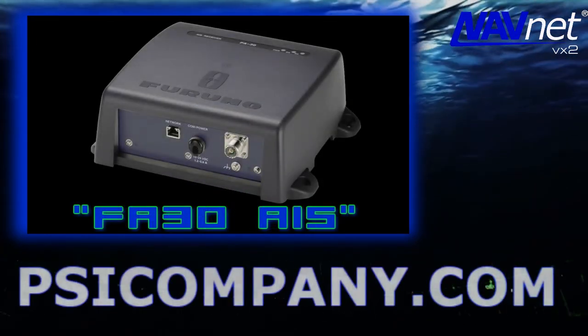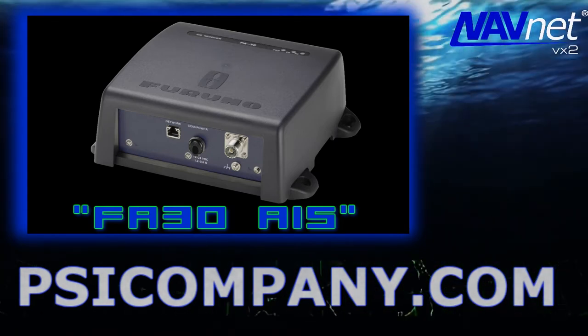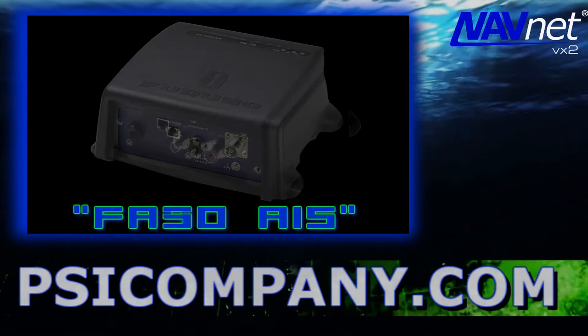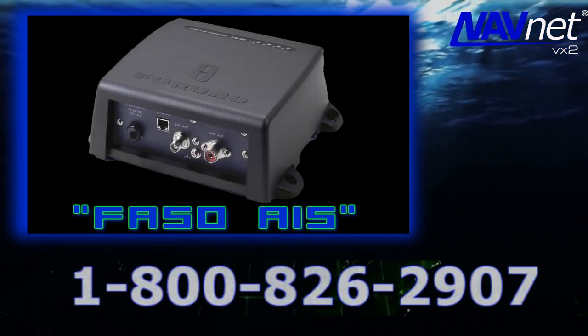AIS is on everyone's mind, and the Furuno NavNet VX2 network supports the Furuno FA-30 Black Box AIS receiver as well as the Furuno FA-50 Black Box Class B AIS transponder system.